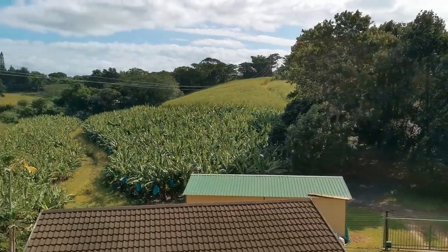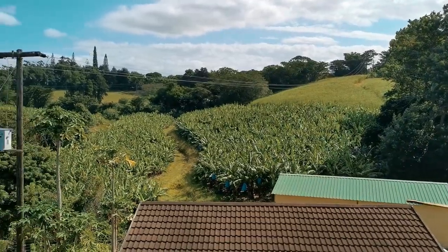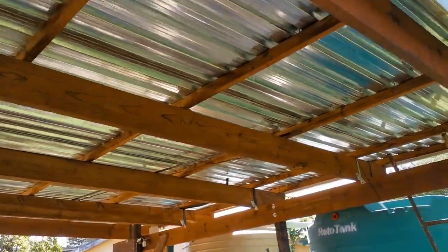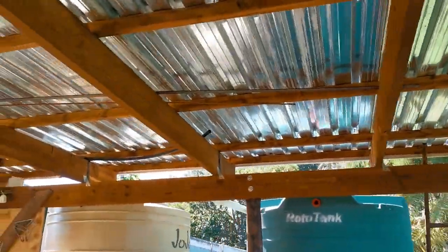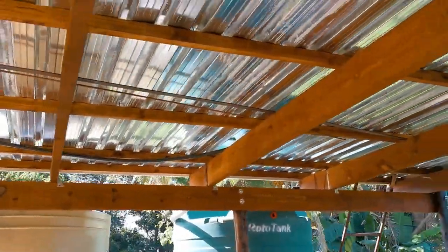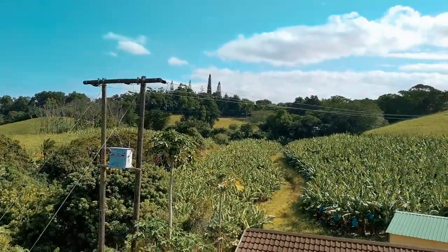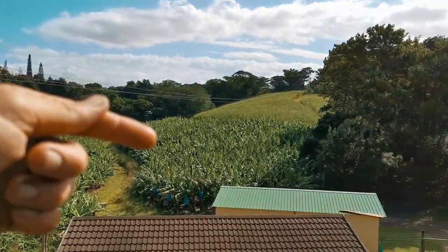Obviously the amount of rainfall that gets to the end source is going to differ between the different landscapes that you move across. For example, a solid roof is going to give you a lot more water flow off than a planted landscape like that.